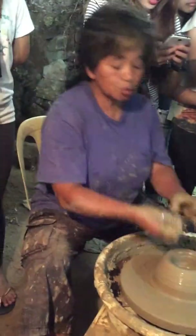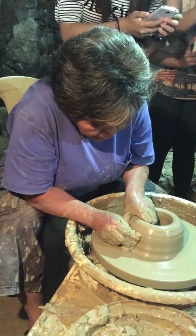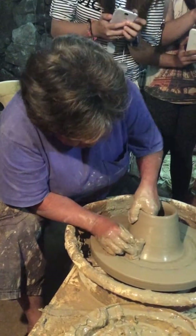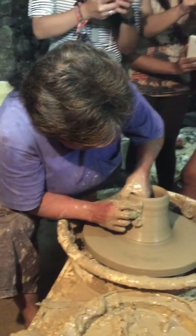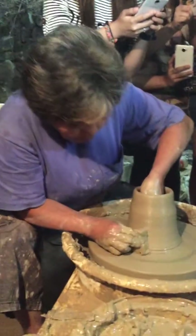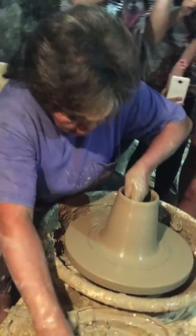The very basic thing that I would have to do is a cylinder. So to do that cylinder, I would have to pull my clay up. This is my cylinder.